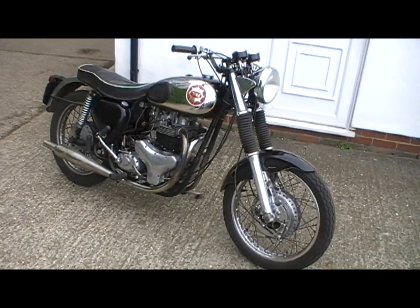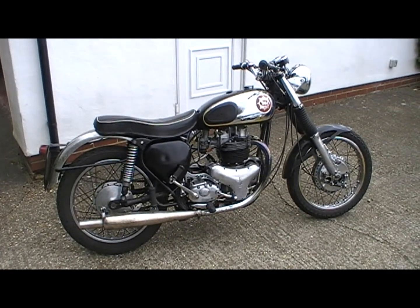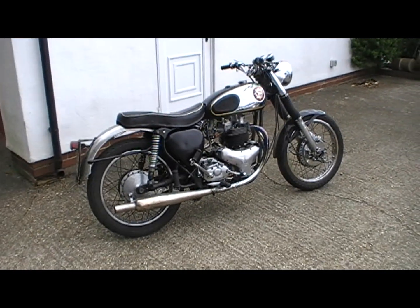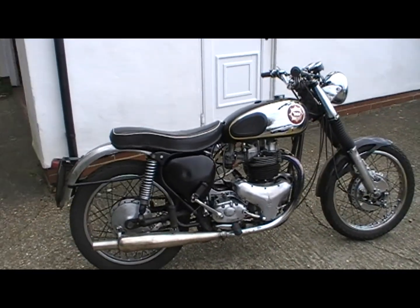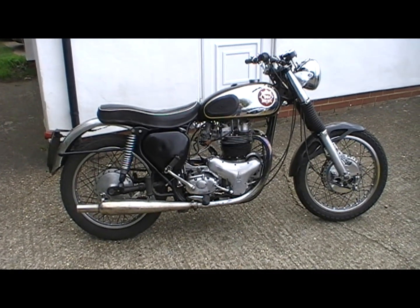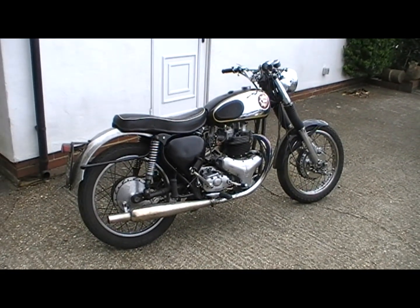Hi all. Here's my BSA A10, rather heavily modified as you can see. What I'm going to talk to you today about is the Bunvalve breather system. I'll explain how I've replaced the BSA timed breathing system, which is rather inefficient — OK for low-revving, low-performance engines — however if you produce a lot of horsepower and tend to rev it a fair bit, it just isn't up to the job. The pressures get too high inside the engine, and the Bunvalve system is a very useful improvement.